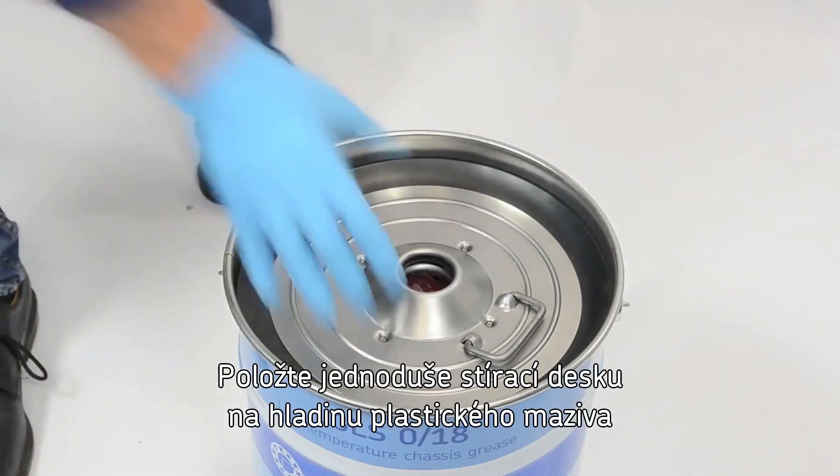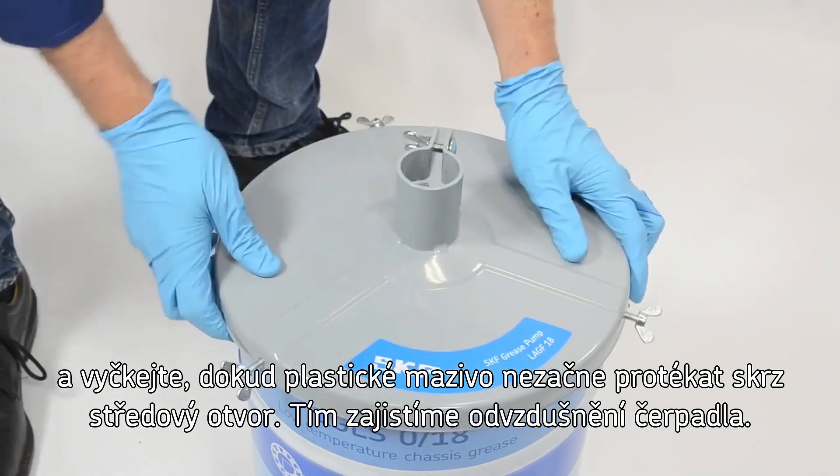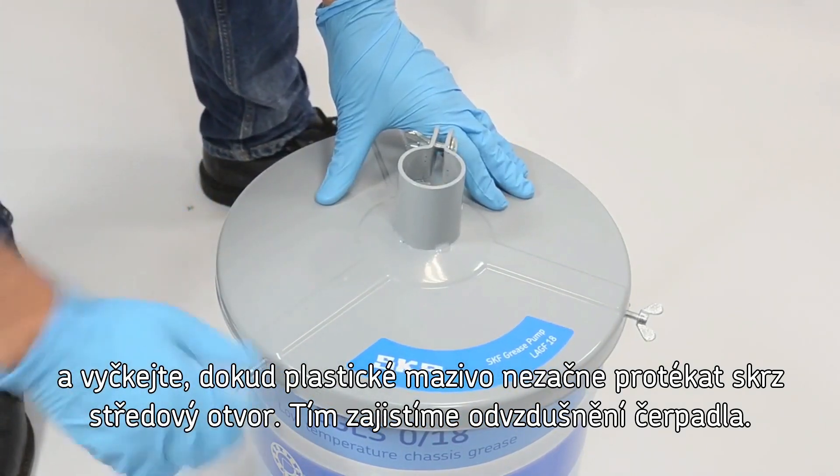Just place the follower plate on top of the grease until the grease comes through the center hole. This helps exclude air from the pump.